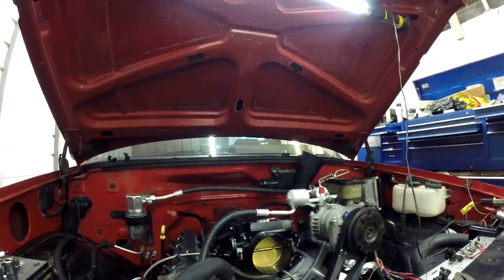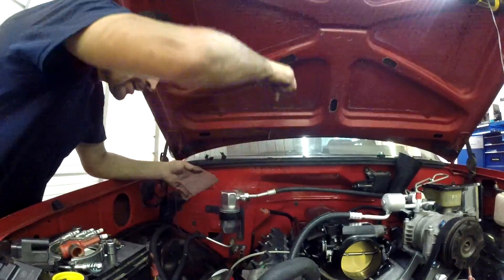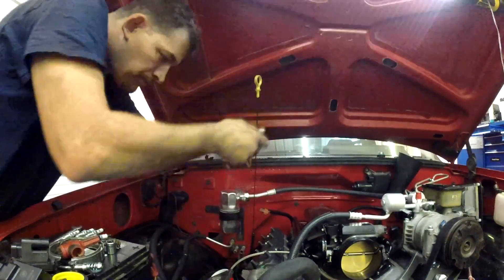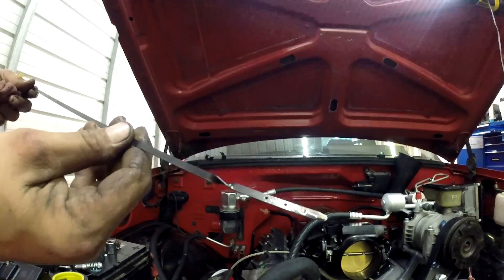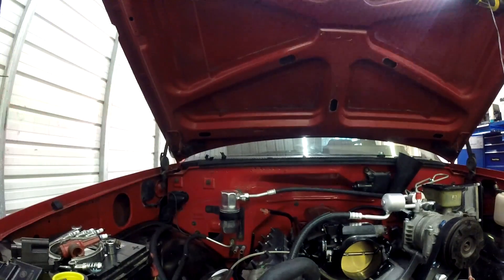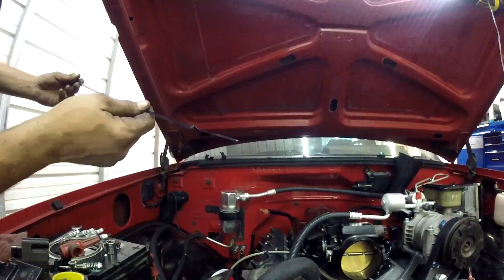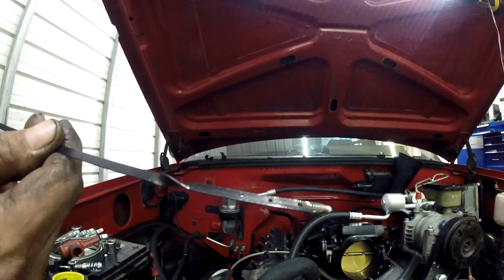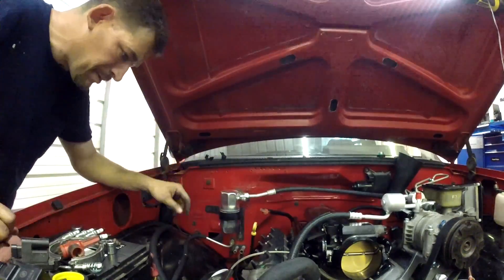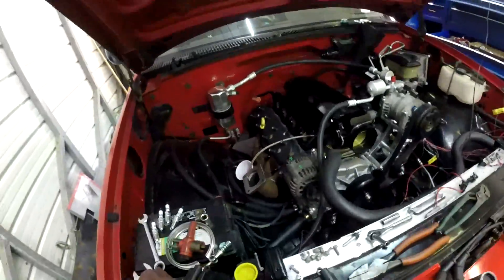The next thing is going to be the transmission lines and the transmission cooler. I've got to fill the transmission up. I'm still not even at the halfway mark. Seven quarts — let's gauge it again. That's seven quarts and that's halfway. I'm going to leave it like that for now. You've got to keep in mind I spit a little bit out into this cup, and once I get it running and up to temperature I'll shut it off and check it then. But that won't be for a while yet.